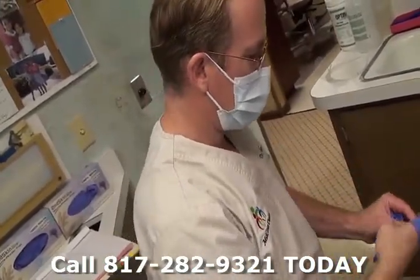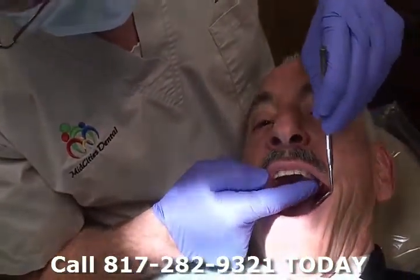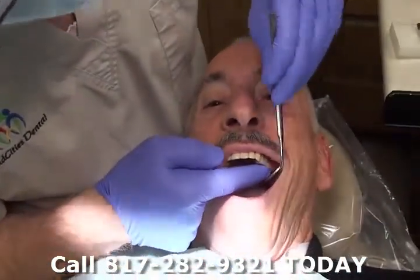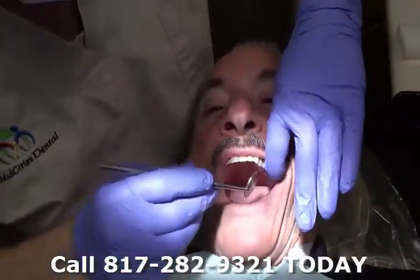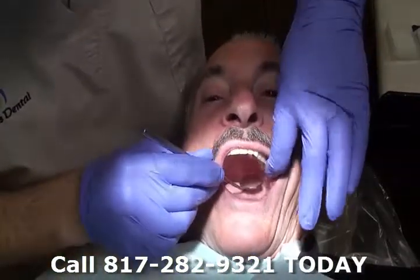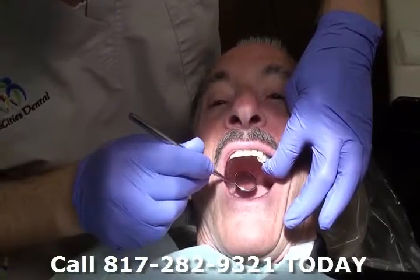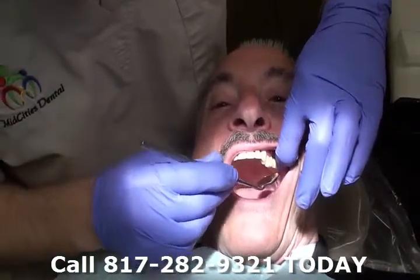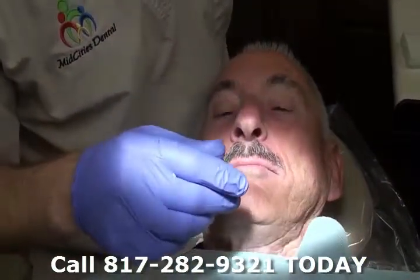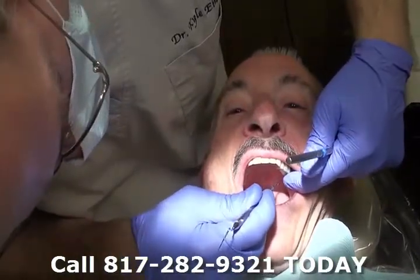Let me double check all that. The color looks great, Ralph. Look at that — it's very natural.